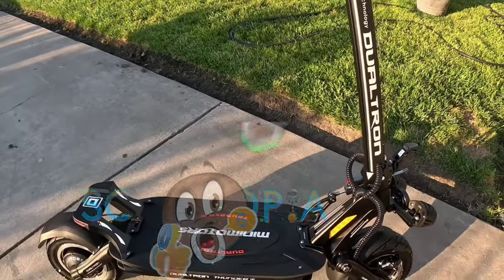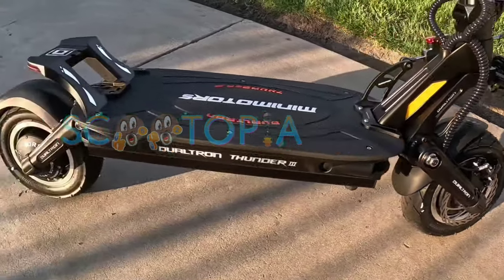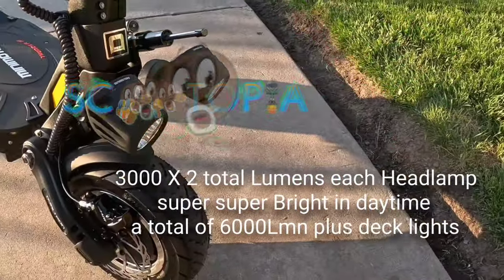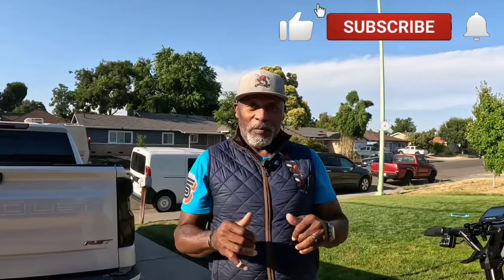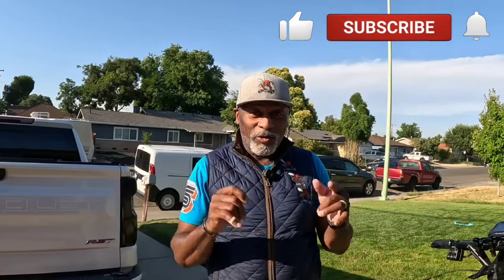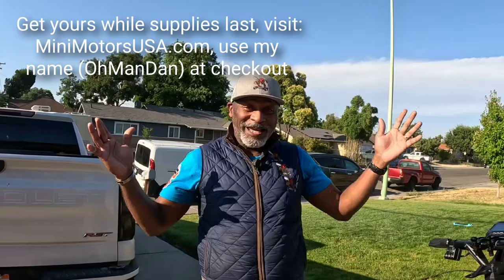You've got all the lighting in the steering pole, the deck, all the swing arms, and control arms, plus 3,000-lumen headlight power. That is the new Duotron Thunder 3. This is Old Man Dan — make sure you subscribe, like, and share the video, and leave comments below about what you think of the new Duotron Thunder 3. It's here, it's arrived. Get yours now from Mini Motors USA — use my name and they'll roll out the red carpet for you. Tell them Old Man Dan sent you.